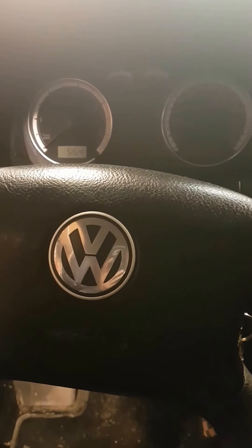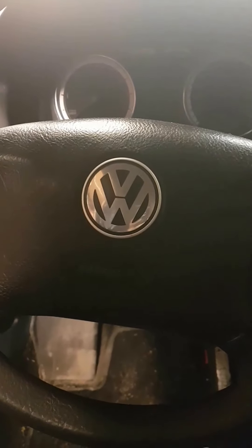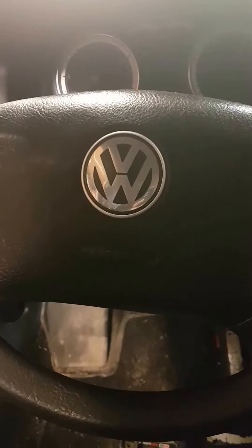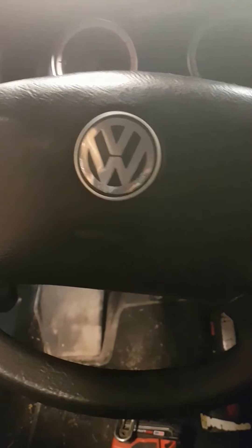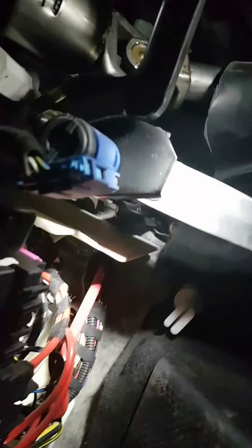So you don't want to push your clutch in when you start your car. In this case we're on a TDI VW, 05, should work from 2005 I would assume anyway. Crawl under there, pull that panel down — there's a panel under here with three hex screws.